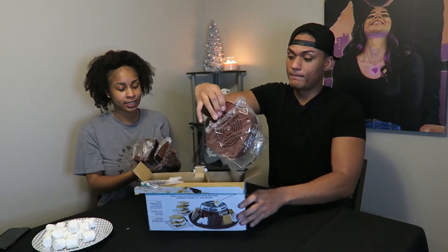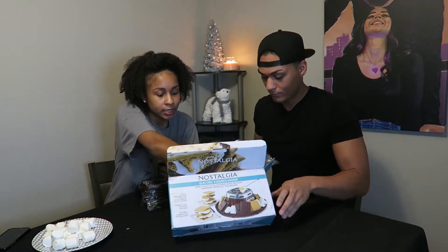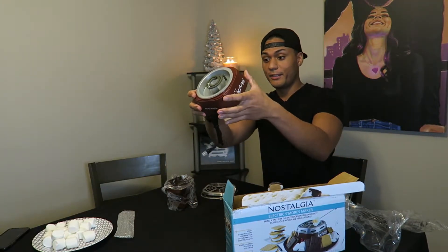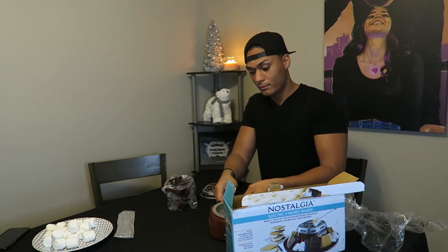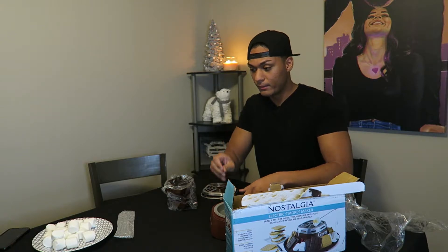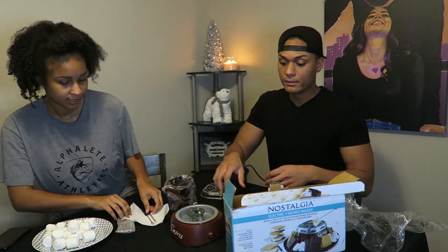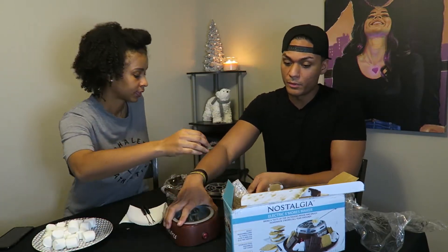Okay, so let's open this up. It says it's electric so we got to put it together. Oh, it comes with a little pick! So right here we have the burner and a cord — it's electric, you can plug it into the wall. No batteries, no nothing. I think this would be dope as a Christmas dinner party type thing. That'd be a fun activity, especially for the kids and stuff — you can make s'mores.